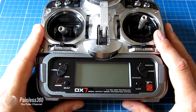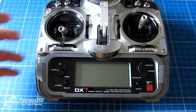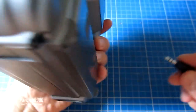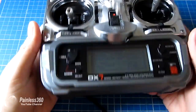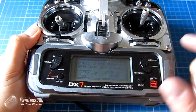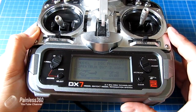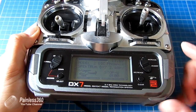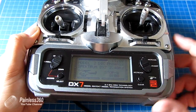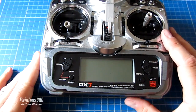To activate the trainer function on the DX7, all you have to do is plug the 3.5mm cable into the DSC port at the back. Notice the radio is off, but once you plug the cable in the radio powers on, and the screen actually says 'DSC Phoenix' — so it's outputting signal down through the cable and we know it's ready to work. I'll unplug the DX7 cable for now so I don't run the battery down during setup.